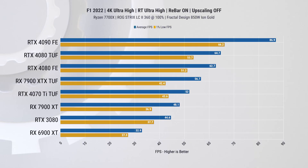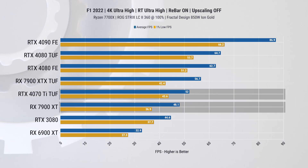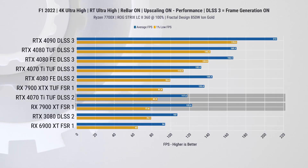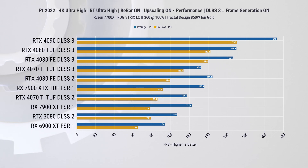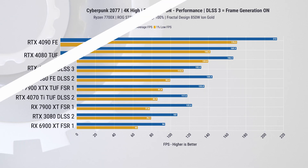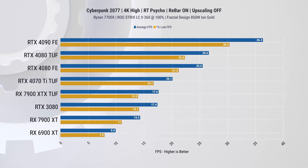Now covering two ray-traced titles with interesting results. In F1, the 4070 Ti outperforms the 7900 XT by 7.5% in standard mode without any upscaling, and this holds with both DLSS and FSR enabled. Nvidia tends to have better 1% lows, but with DLSS 3 enabled, the 4070 Ti is able to outperform the XTX, which is a $200 more expensive card.